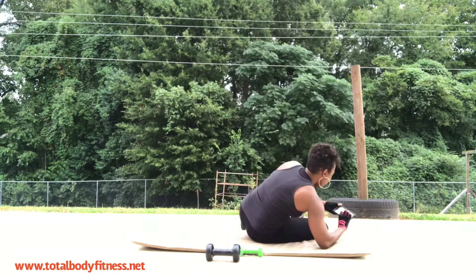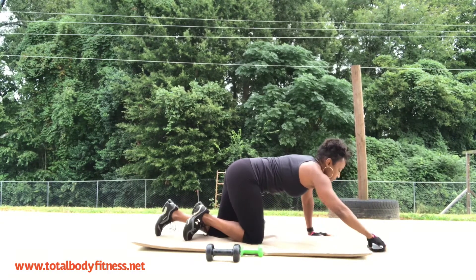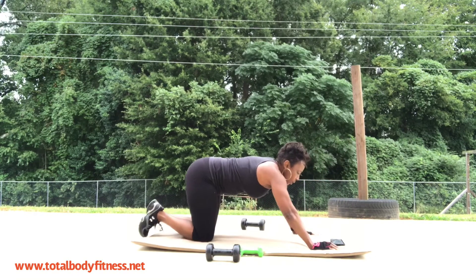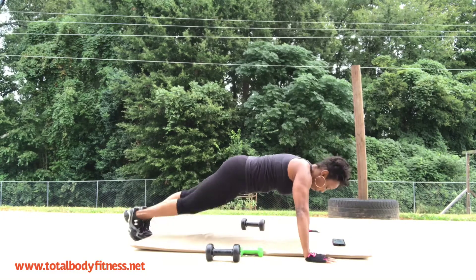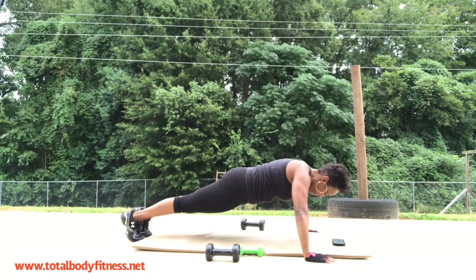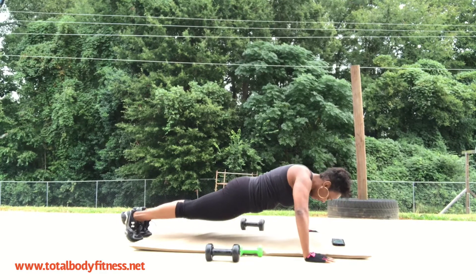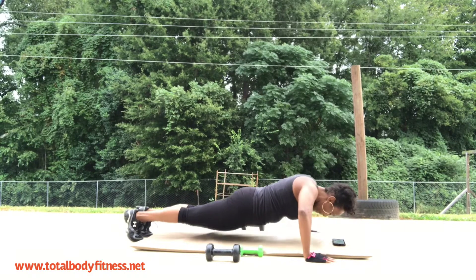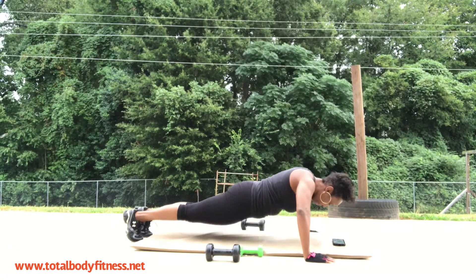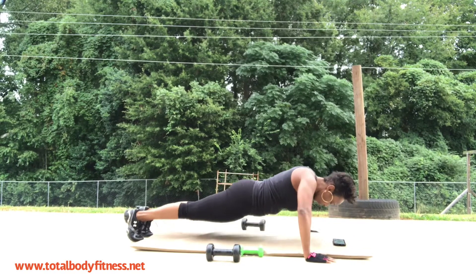Now we are going back to the push-up — last set. Three, two, one — go! Keep that back flat, core tight. Ten seconds, five seconds — yes!